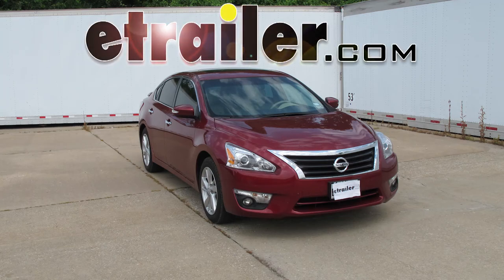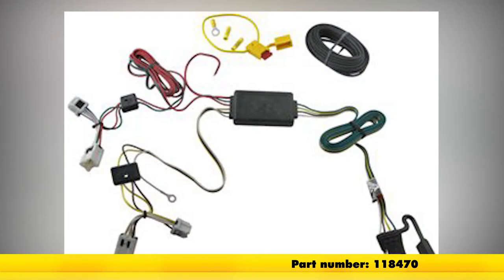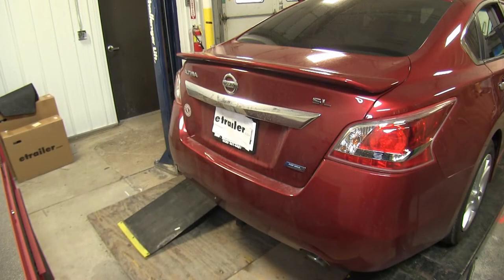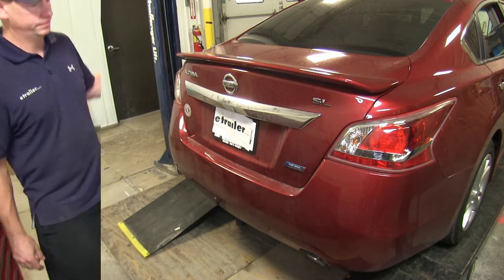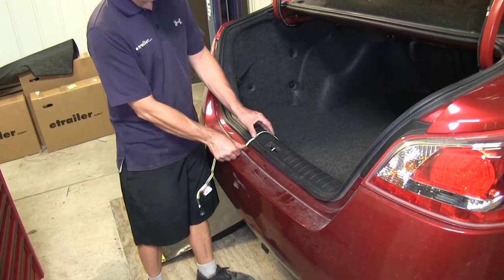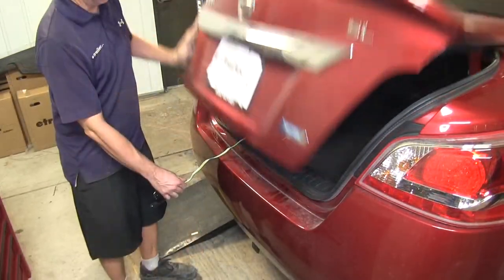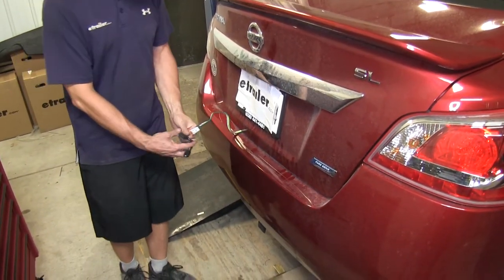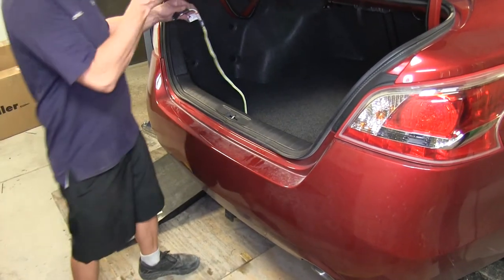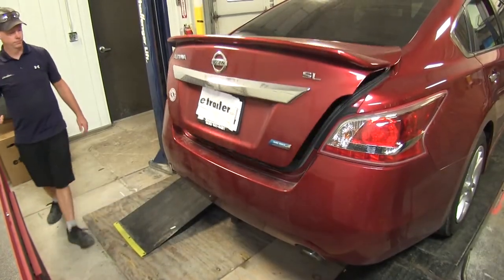Today in a 2013 Nissan Altima we'll be installing a tow-ready wiring harness, part number 118470. This is a wiring harness that will generally be in the trunk of the vehicle when not in use. When needed, simply open the trunk and pull the harness out. When routed to where it needs to be, shut the trunk, making sure to keep it away from the latch as it might damage the harness. When finished, place it back in the trunk or spare tire area for storage. Now let's show you how it installs.